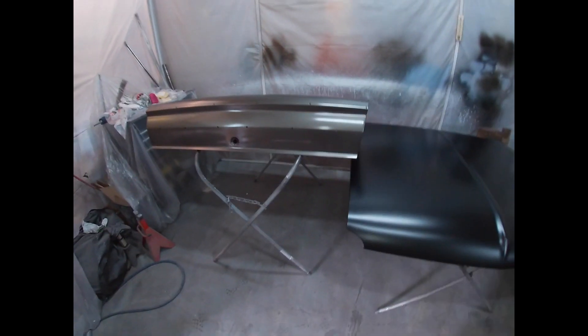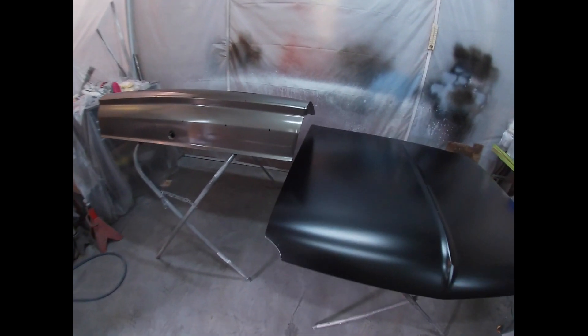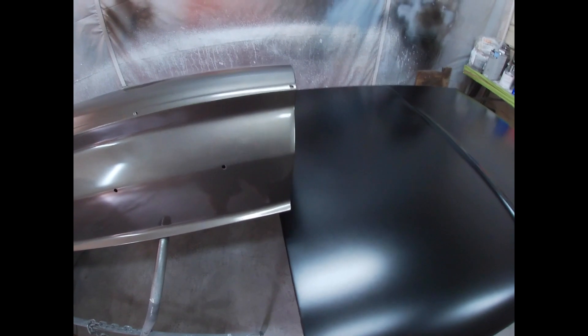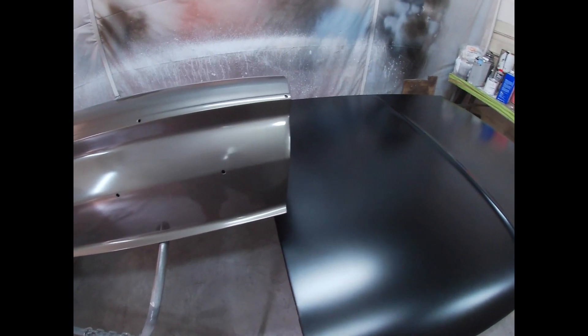Other than that, the color looks fantastic. I really like it — I was not a fan at first; I couldn't decide if I liked it or loved it or hated it. But once I got it covered enough on the car, you can really see the contrast between this color and the black. That's going to look amazing together; they really complement each other very well.